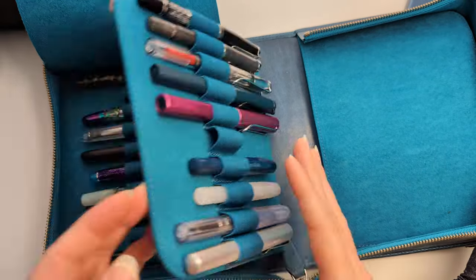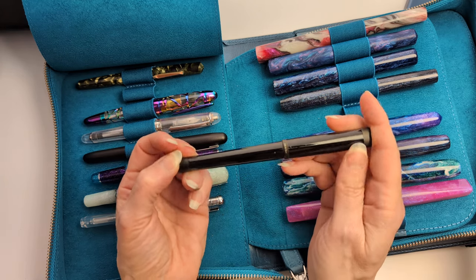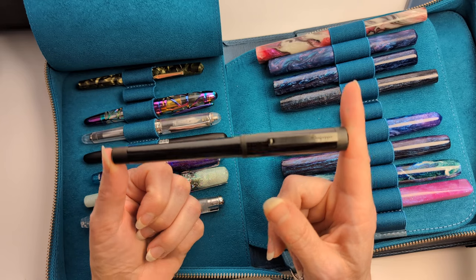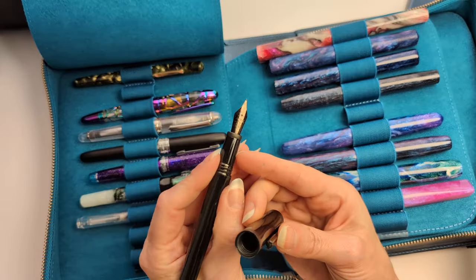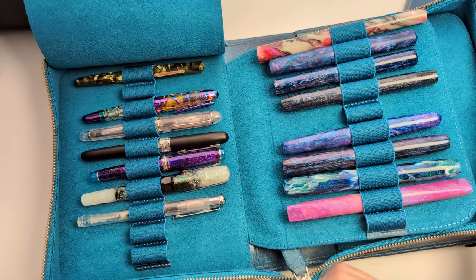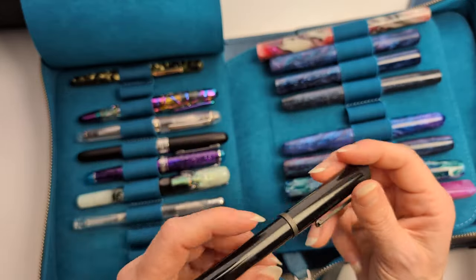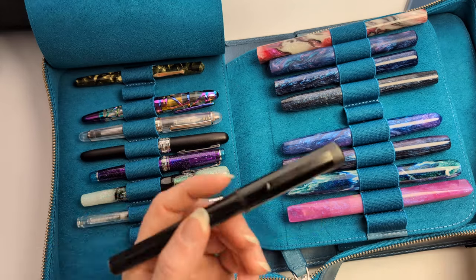Last but not least — it has a scratch on it already, I just got you. This is my Montegrappa Zero in Ultra Black. The nib is black, medium, and I really like the design on their nib. It's scratched — well, whatever, they're meant to be used. I'm frustrated but I love this pen. It's heavy.